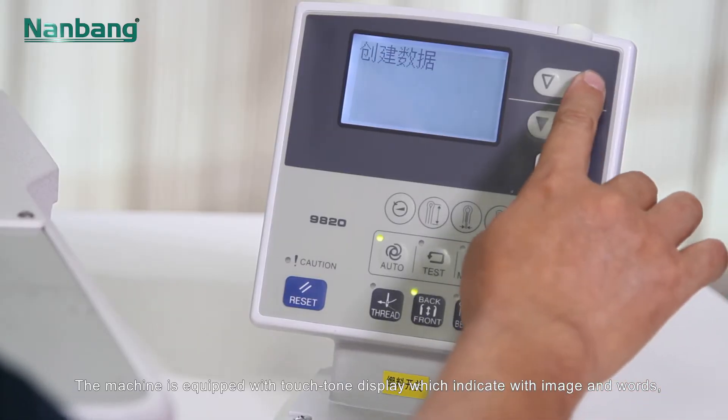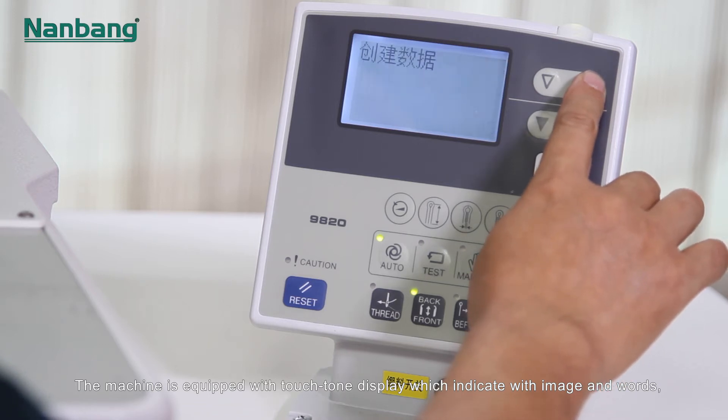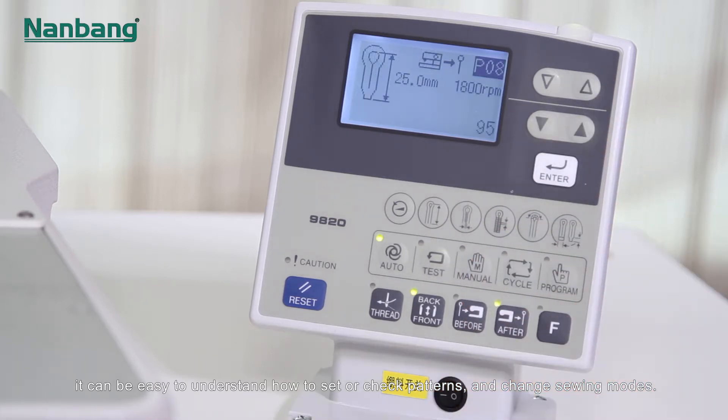The machine is equipped with a touch tone display which indicates images and words. It can be easy to understand how to set or check patterns and change sewing modes.